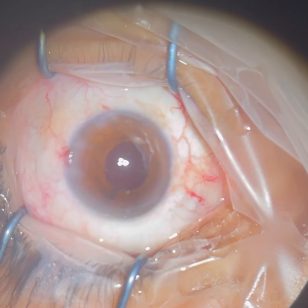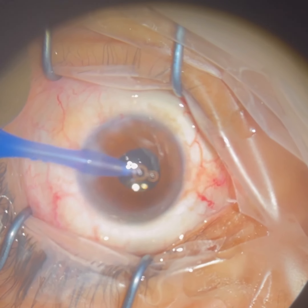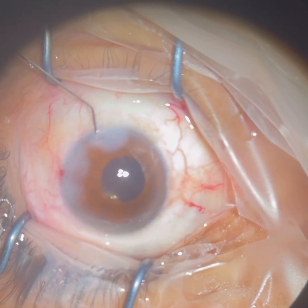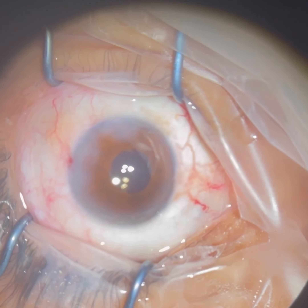Here we're removing that ring device, and the pupil you see comes back down to normal size. We're removing all the gel material, and the eye is left with the natural fluid. Here we are hydrating the wounds with antibiotic material so that the eye has no infection, and the eye will heal very well in a day.